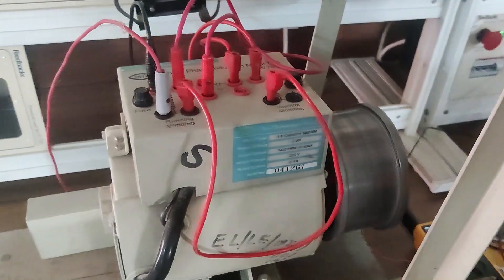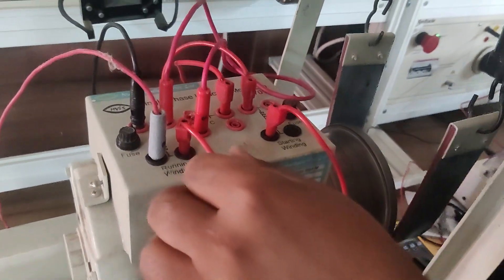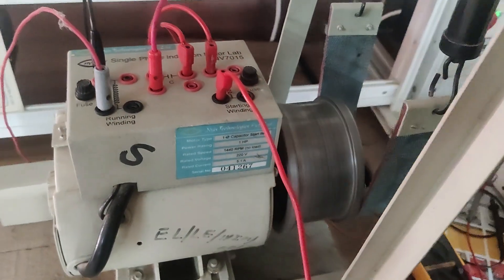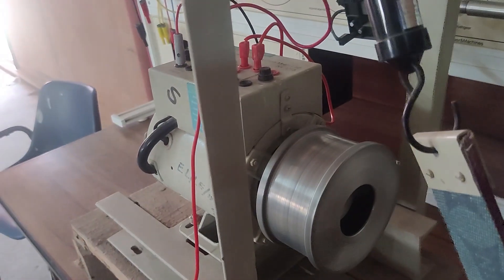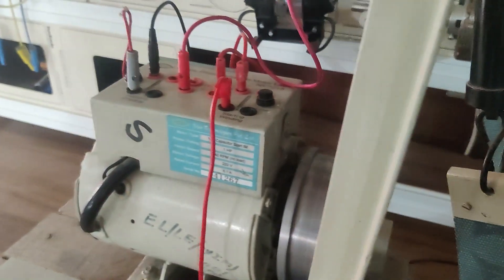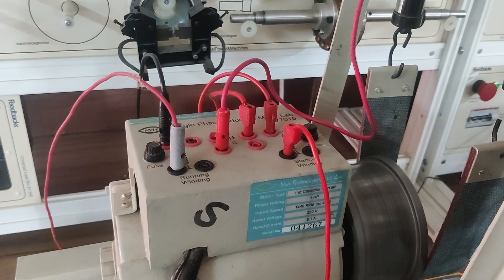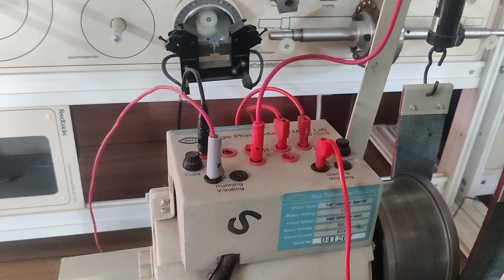Now I will show you one thing. If I remove this auxiliary winding, it must not stop. I have removed the auxiliary winding connections, but the motor is still running. Because it requires only the starting winding for starting purpose. It will keep running. Only a small difference will be on the power factor, because initially there was the capacitor contributing to it and its power factor may get reduced. So after removing the auxiliary winding, it is running in a particular direction.